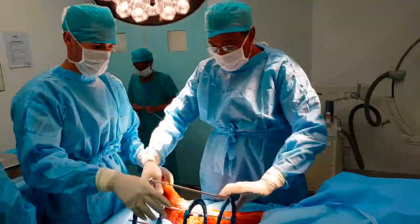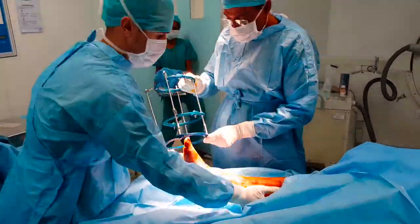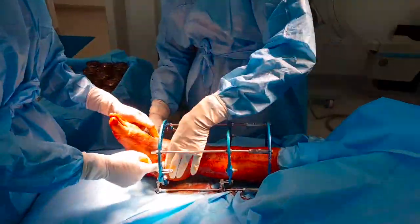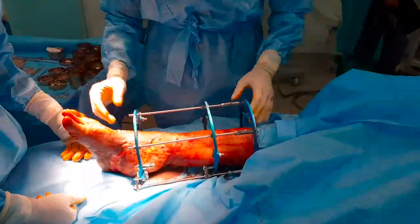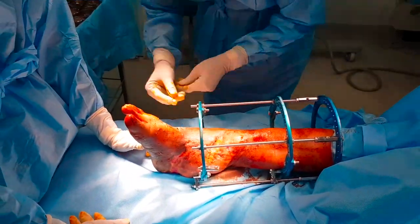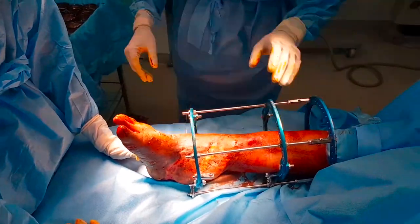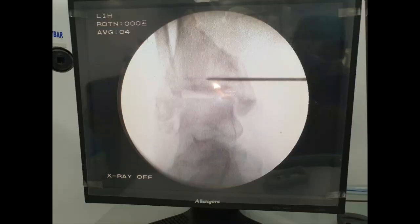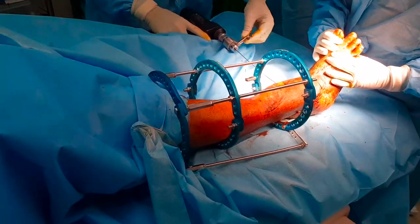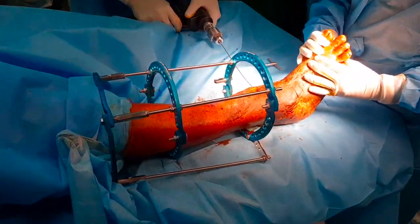Once the position is ready, we slide the pre-fabricated assembly and shift it to the correct level. The first wire should pass lateral to medial above the ankle joint. Its position is checked on the C-arm and then the wire is attached to a power tool and drilled across the upper tibia and fibula.